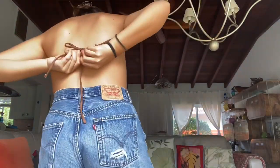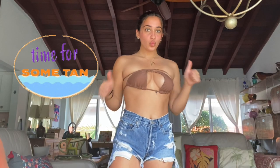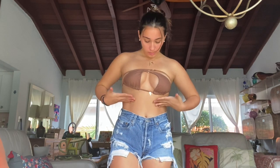Now let's go for a strapless look. Take both top strings and tie them around your back. This look is perfect for tanning. You can also tuck in the strings so they're less visible.